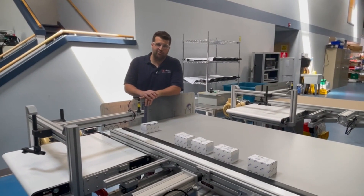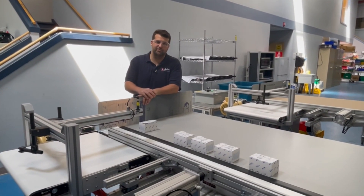If your company is looking to automate their processes, they can get in touch with your salesman from Airline Hydraulics.